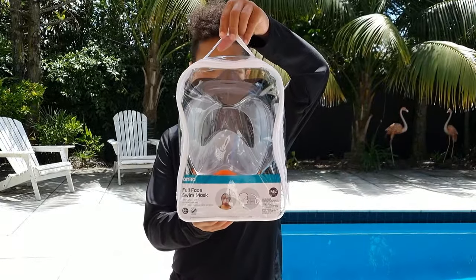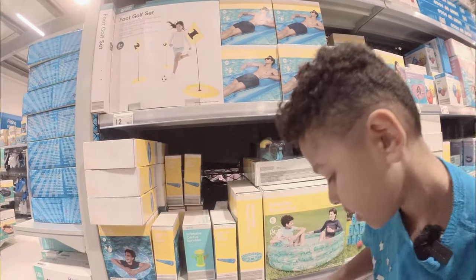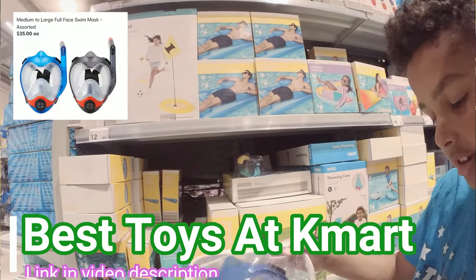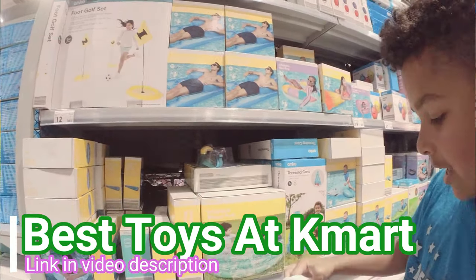Hey everyone, welcome to testingtoys.com! Today we're going to be trying out this full-faced swim mask that we saw at Kmart in one of our other videos. This is a full face mask — it's kind of like an actual face mask.